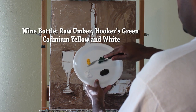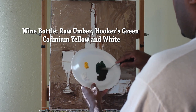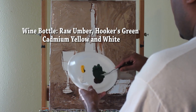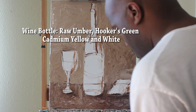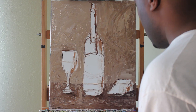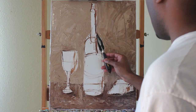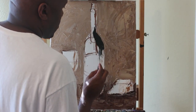Now I'm going to start on my wine bottle. I'm using raw umber, Hooker's green, cadmium yellow, and white. The reason I like Hooker's green is it's quite intense, so I use raw umber to dull it down a little bit. As you know, a lot of red wine bottles are dark green, but that Hooker's green was just a little too strong, so I put some raw umber in there to bring it down a notch.